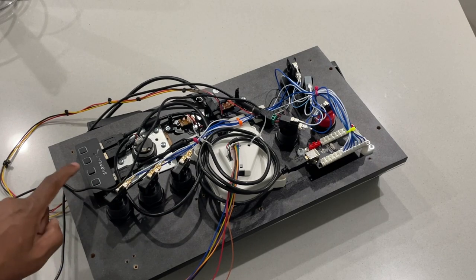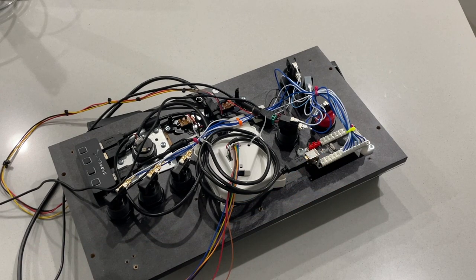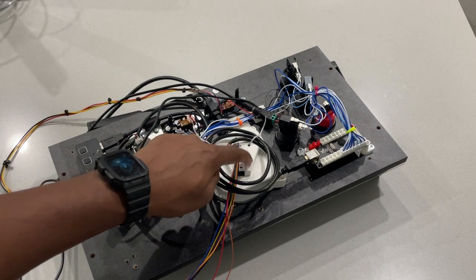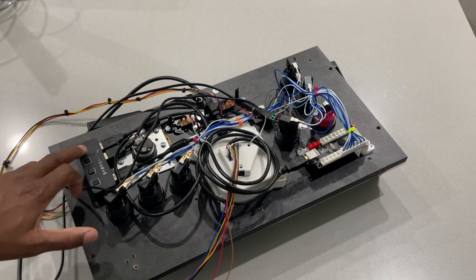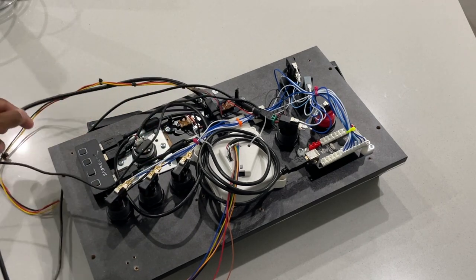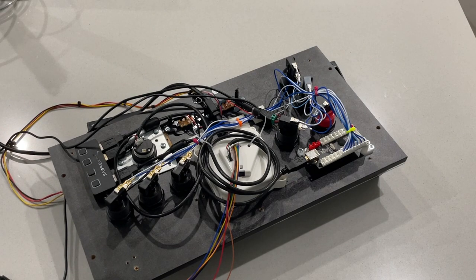And finally on here you can see there's a USB hub. We have three USB sources: the encoder board, the USB spinner, and the USB trackball — all plugged into the USB hub. That gives us a single USB wire coming out, which is just easier in terms of cable management.